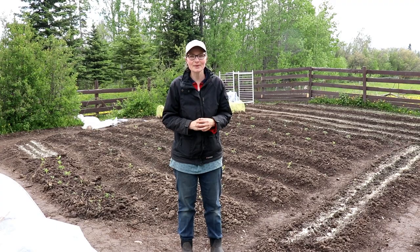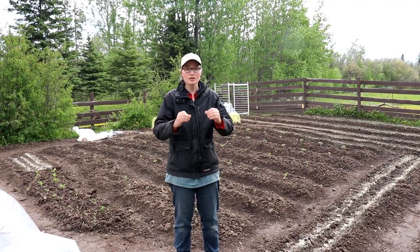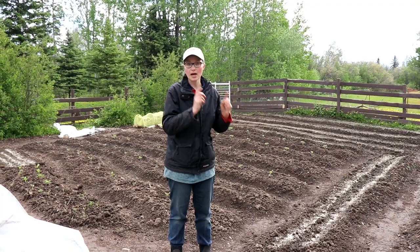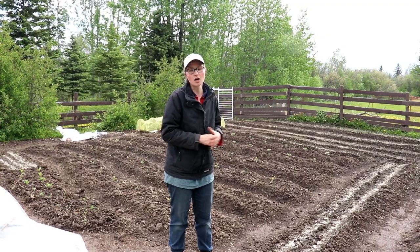Hi everyone, it's Rita with Everything Homemade and this is the 13th video in the series on how to garden. We have had a lot of new subscribers, so for the new people just watching, we have started this whole entire series from the very beginning. All you need to do is go to my home channel Everything Homemade, click on the folder 'gardening,' and you will find all the videos on how we got to this point.